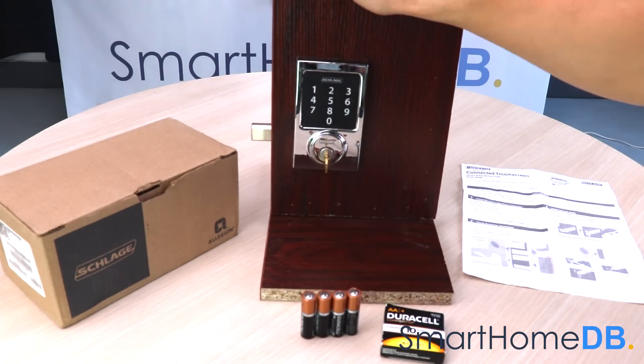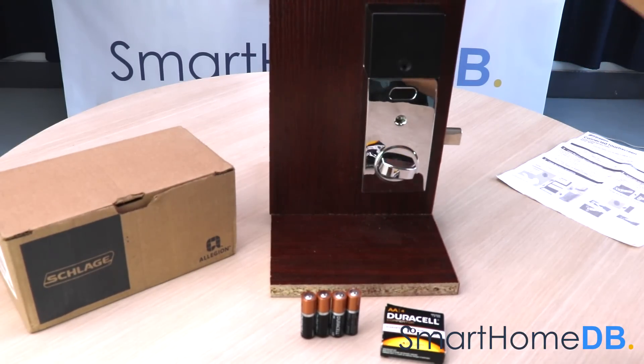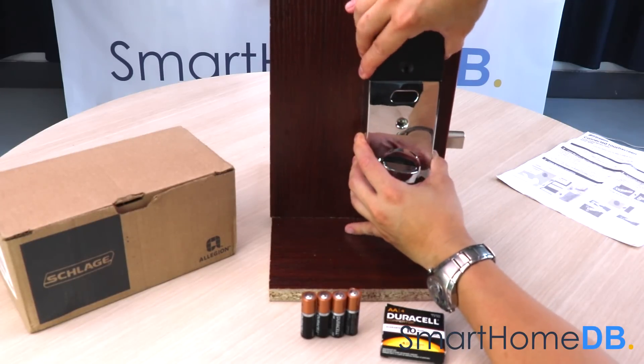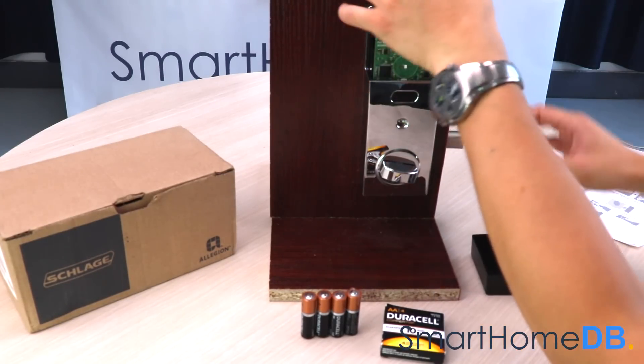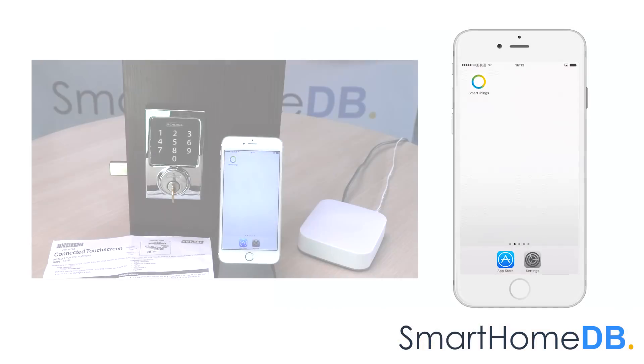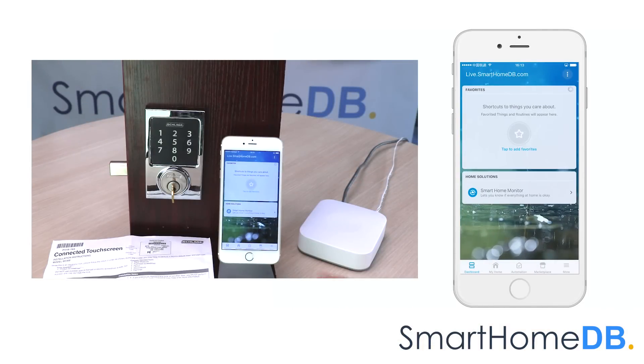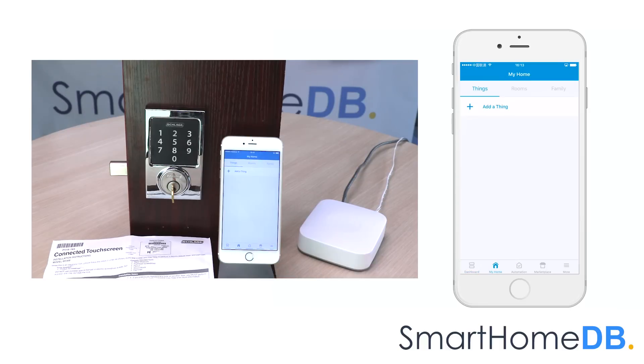The Schlage Z-Wave lock receives its power via 4 AA batteries. We open our SmartThings app on our mobile device. We tap on My Home. Under the section Things, we tap on Add a Thing.